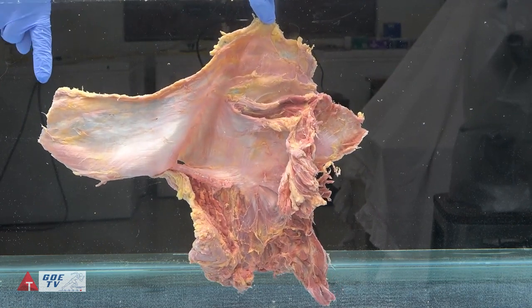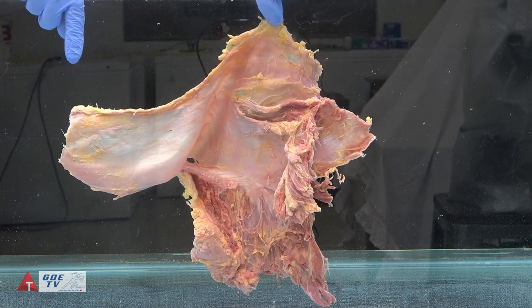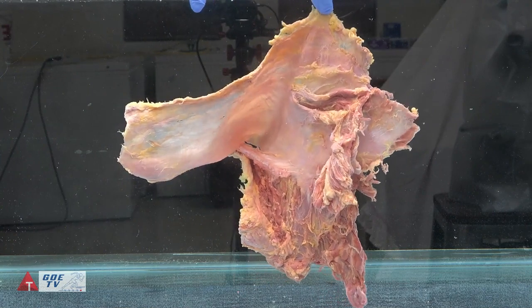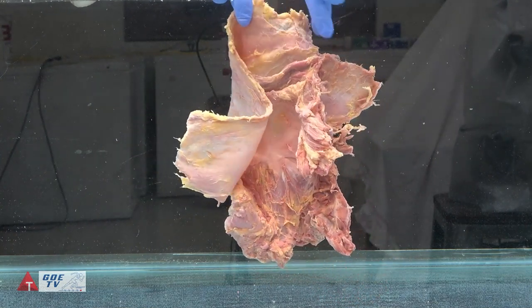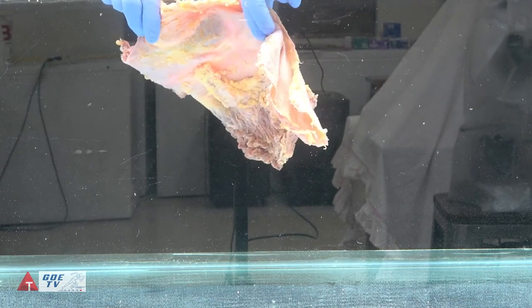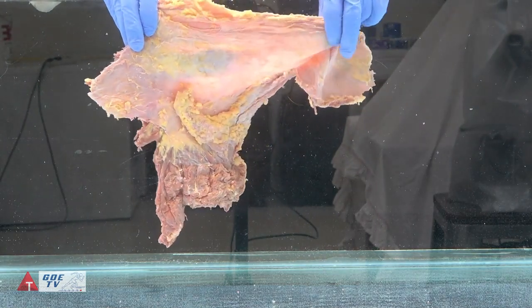This is the distal end — this would be going to the knee — and there is the iliotibial band. I'm just going to let it move around on its own and see what I can point out. You're now looking at the superficial surface.